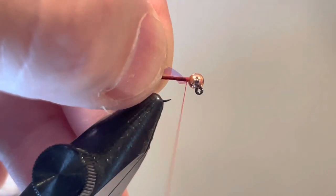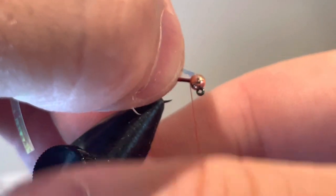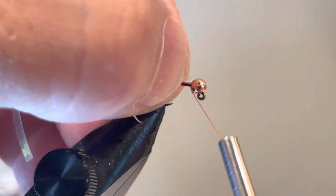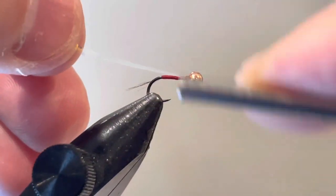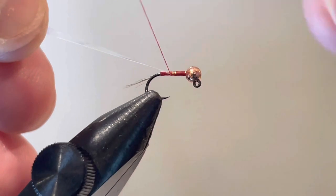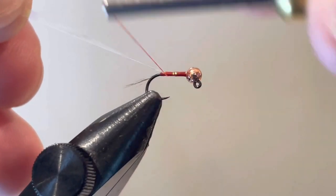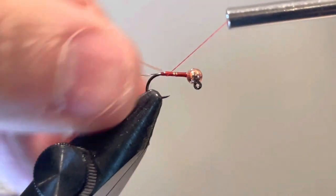I do apologize — I'm trying to tie with the camera in front of me, which is a little awkward. The lighting is a little different for me too, because when I shine the light directly down on the fly it creates a glare. I'm actually tying by looking at my phone screen, which is a new experience. Anyway, enough about my troubles.